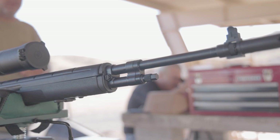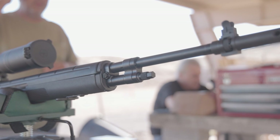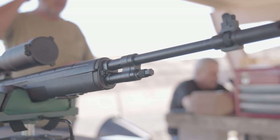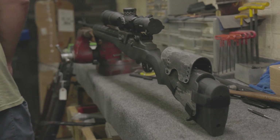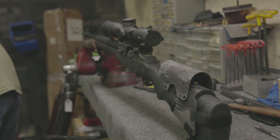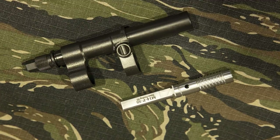Smith replaced the barrel with an SEI 22-inch 1-in-10 twist right-hand medium-weight barrel that has been chambered for M118LR and has been salt bath nitrided. The op-rod was polished and then sent off for salt bath nitride as well.